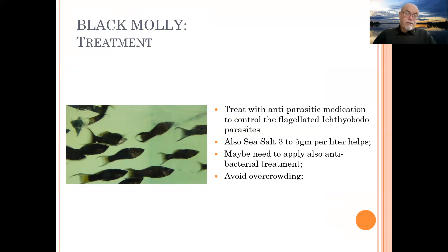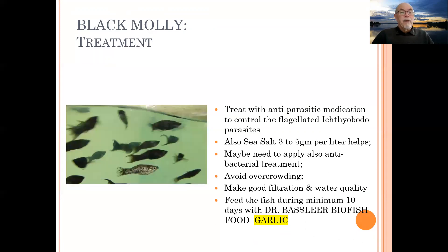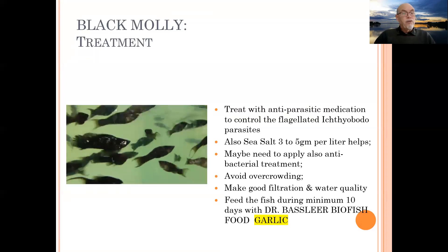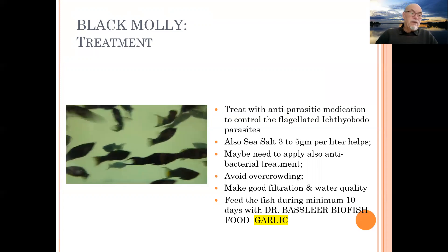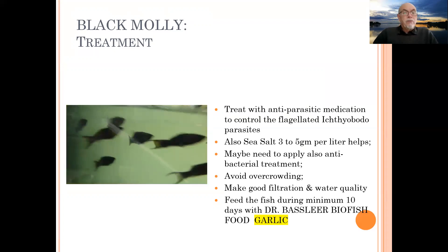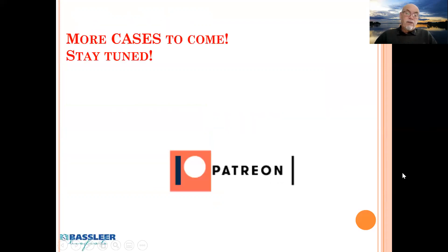Avoid overcrowding and poor or dirty filtration, as that stimulates the parasite to multiply and infect the fish. Make sure filtration is good and water quality is maintained. Feed the fish for a minimum of 10 days with Dr. Bassleer or Baser's food with garlic, because garlic changes the mucus of the gills and skin, and the parasites do not like to attach to mucus that has a garlic taste or smell. I hope this video helped you — stay tuned and thank you for watching.